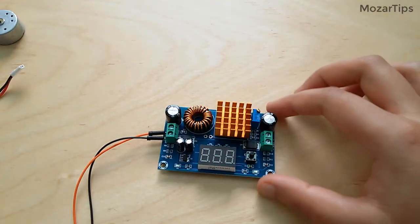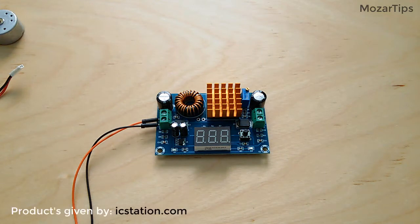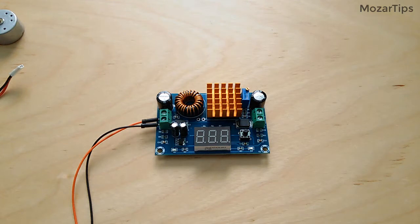Hello dear friends and followers. This step-up boost converter power supply module has been given to me by icstation.com to review. After trying it out, I'll do my best to give you my honest opinion about it.